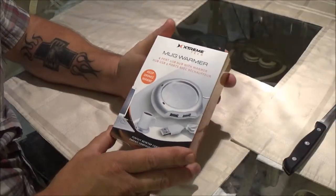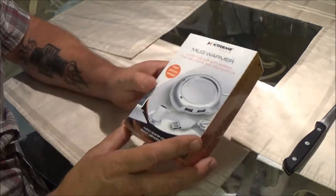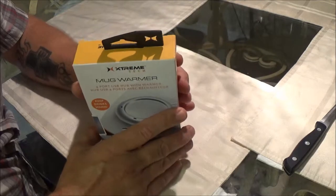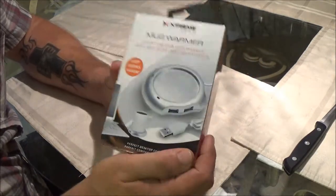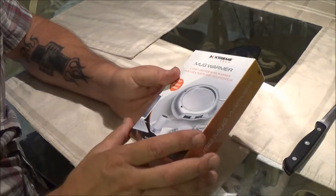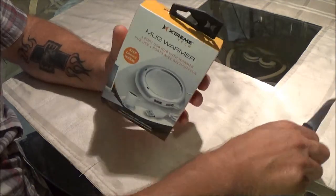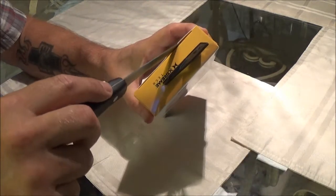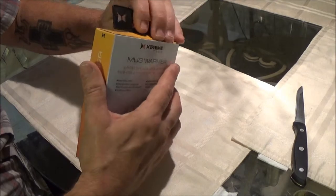Okay guys, Monkey bought this USB Mug Warmer at Five Below there on Saturday. I've seen some people do reviews on these and they're kind of mixed reviews. So let's check it out and get this opened up and see what this thing is all about.